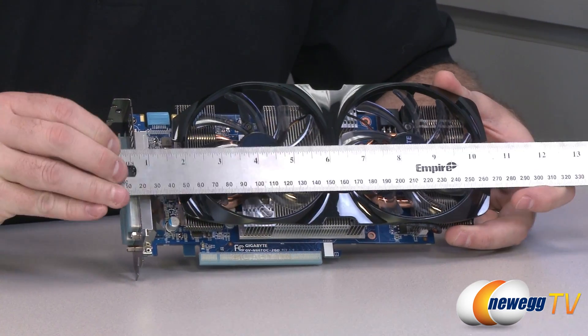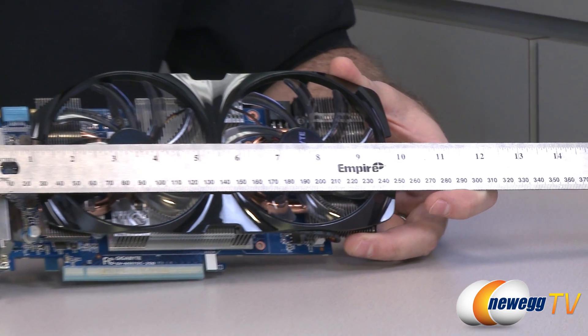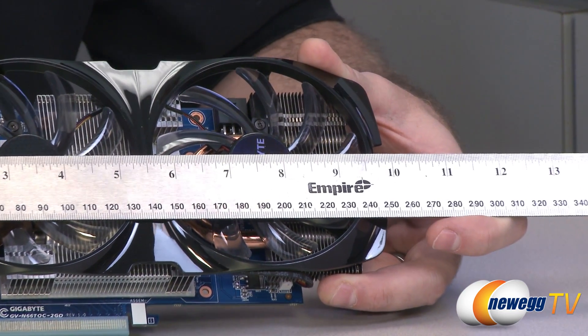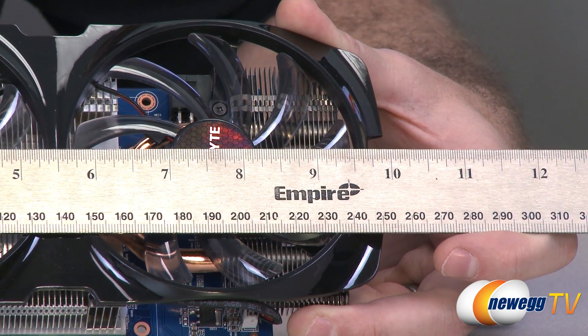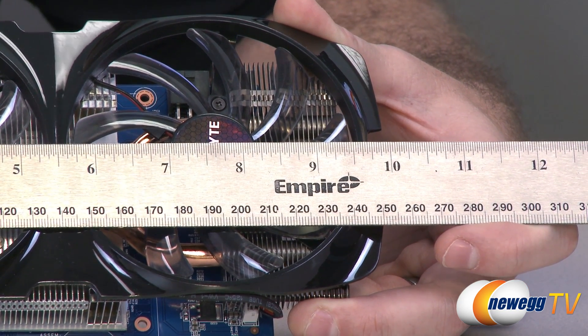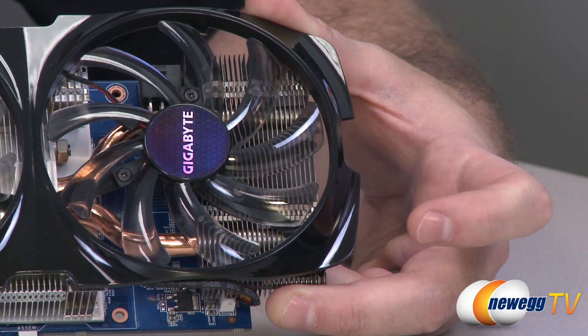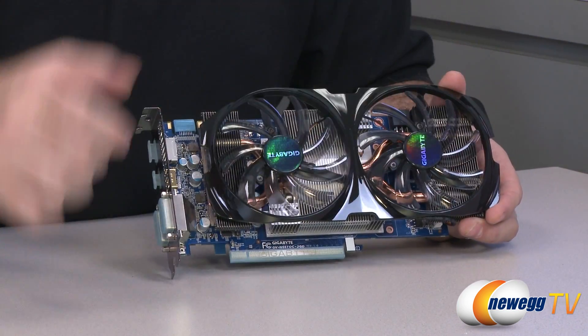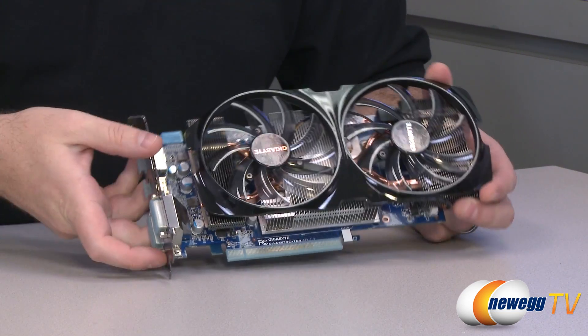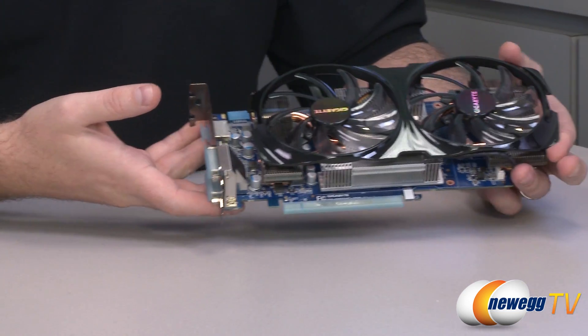I'm going to start with a quick measurement so you can make sure this will fit in your computer case. I'm measuring just about 10 inches give or take a millimeter or two, so make sure you have at least 10 inches of space in your case. You'll notice two large fans — they're 95-millimeter fans, and that is the primary cooling for this video card.